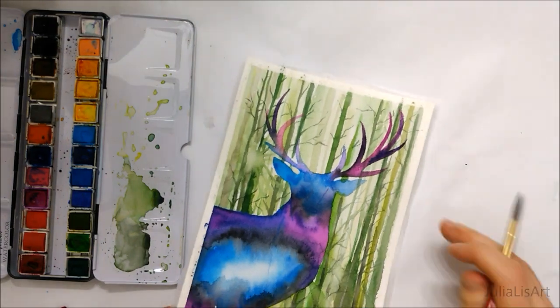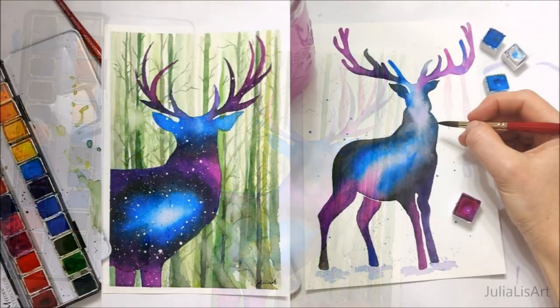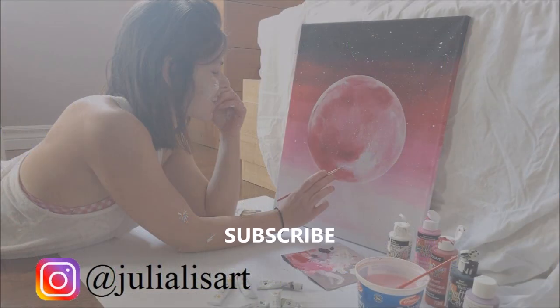Anyways, these are the two watercolor paintings that I painted today. If you enjoyed my paintings, I'd really appreciate if you subscribed to my channel for weekly videos, as well as hit the like button because it really helps out the algorithm. Thank you very much for watching, and I hope you have a wonderful day.